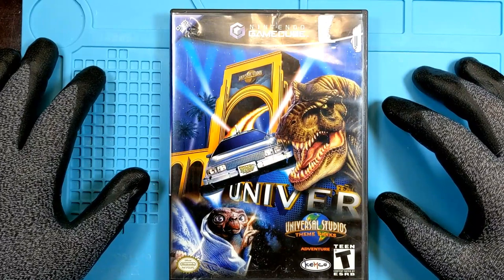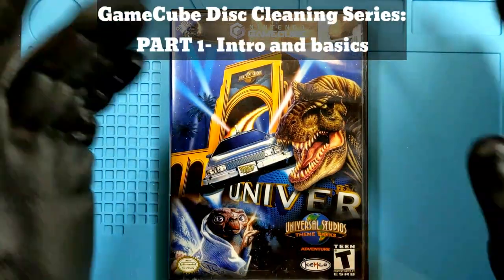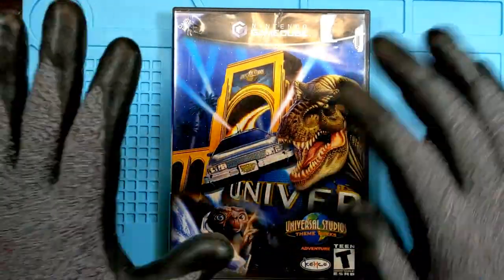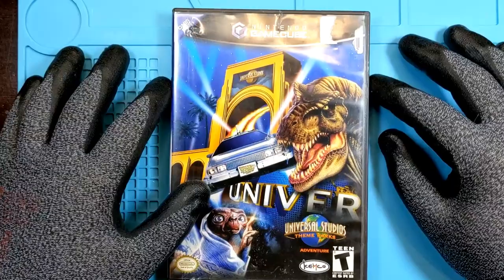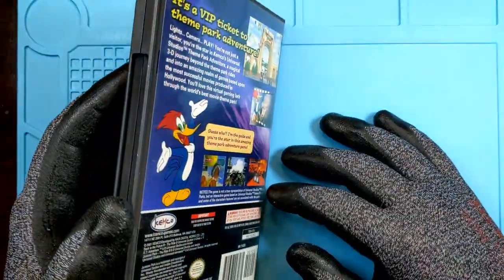Part one of a multi-part video series on GameCube. I got myself a stack — two stacks of non-functioning GameCube games. I don't know why; I just do these things.